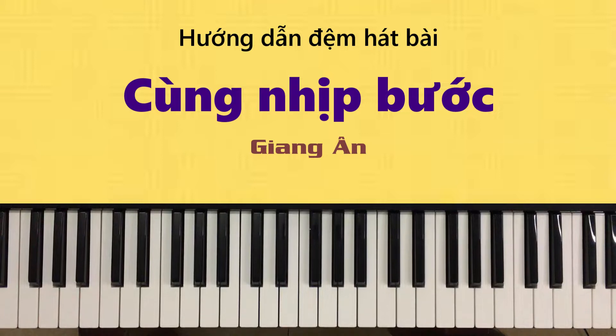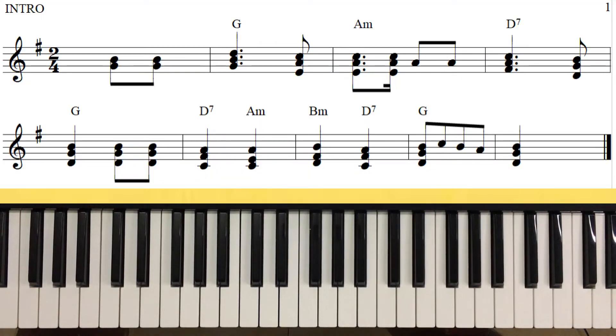Bây giờ tôi sẽ hướng dẫn cho bạn phần intro cho bài này. Tôi lấy hẳn cái đoạn 'Người hỡi mau lên ta về nhà Chúa, vui cất bước đi trong tiếng giao mừng' - lấy hẳn cái đoạn nốt bài đó luôn. Ở đây chúng ta đánh nốt melody.